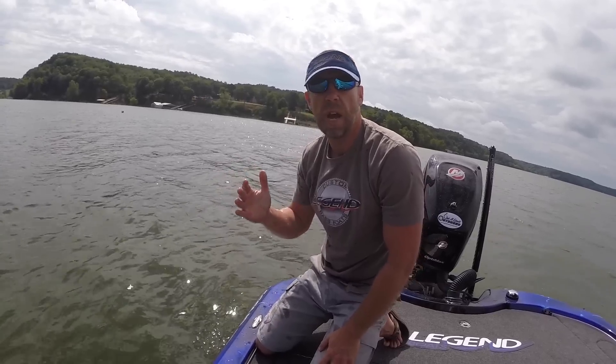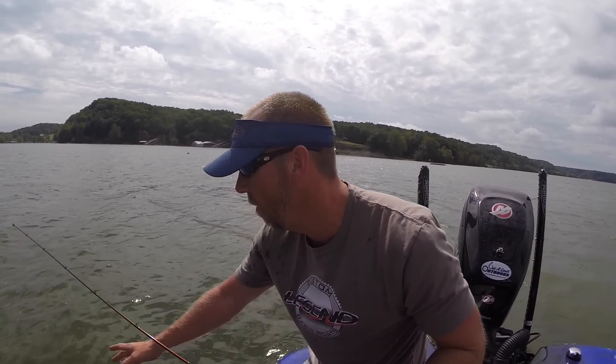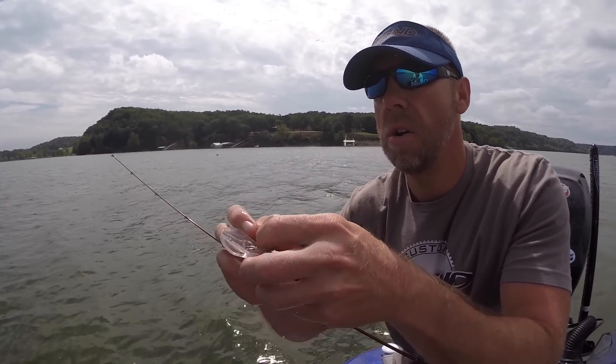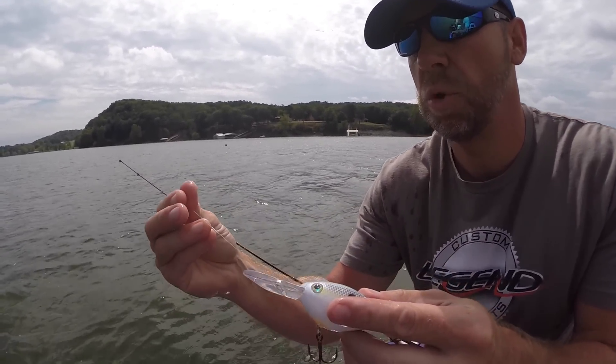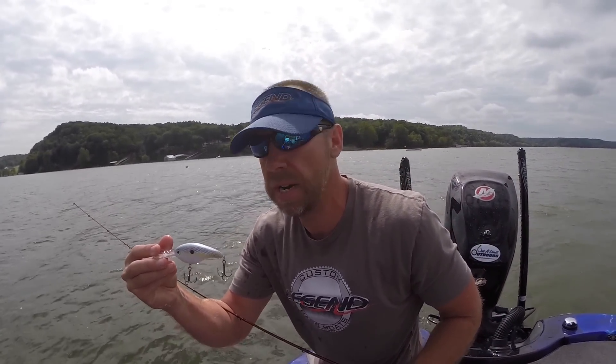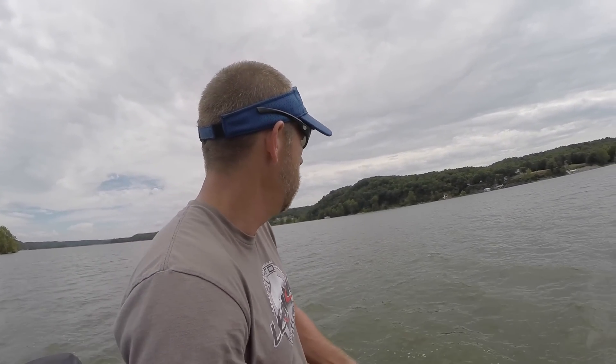We're fishing right off this little ledge, right off the edge of it. We got over the top of it and noticed there's some bait down about 10 foot of water. We were throwing jigs and couldn't get bit, so we tried crankbaits because there's a little bit of wind going right here. About my third cast I caught that fish. Just tied this Strike King 6XD on so I can get down there a little bit deeper — throwing about 12 pound Seaguar line on a G. Loomis rod, and it gets down there pretty deep.